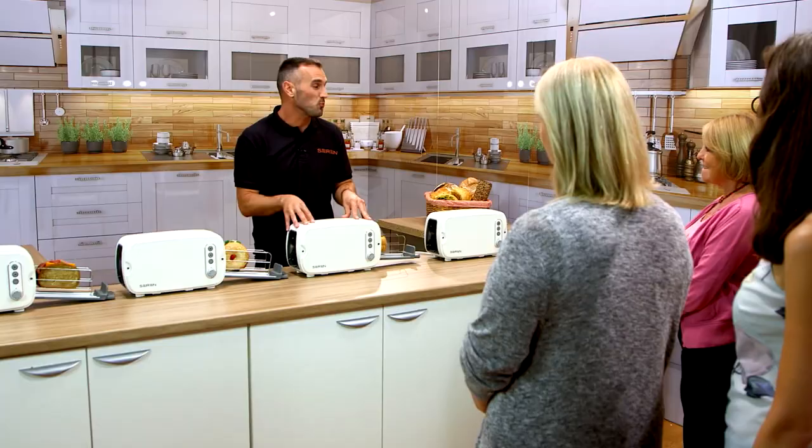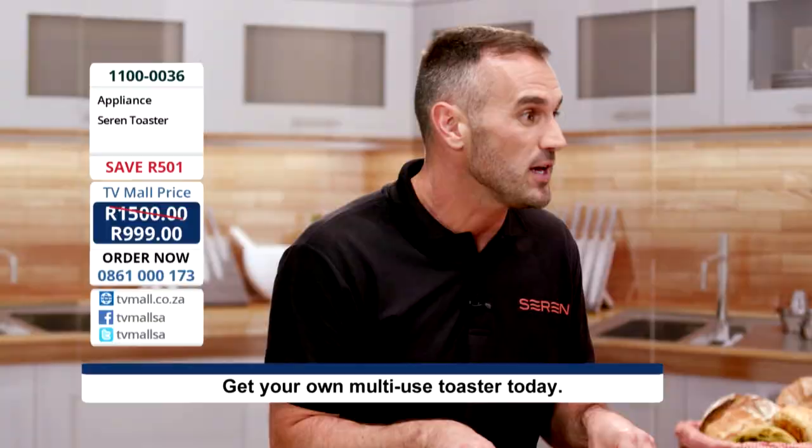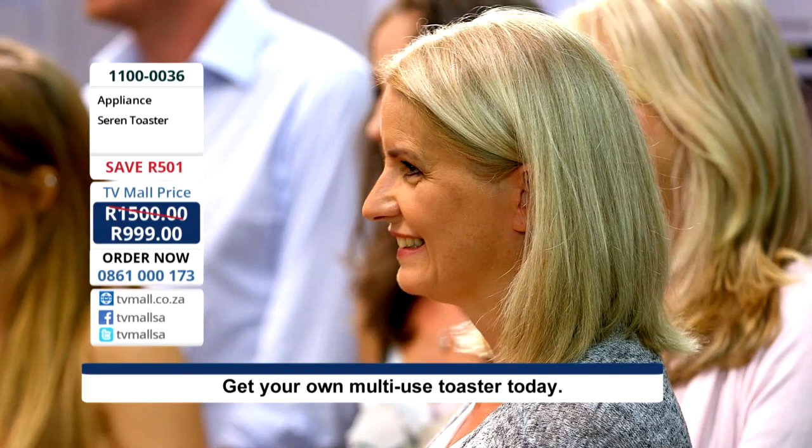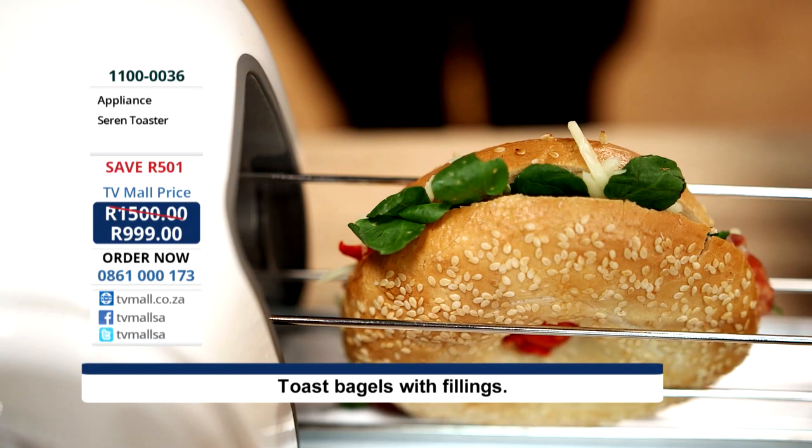What if I was to tell you that inside your Seren Toaster you could toast baguettes, ciabattas, paninis and pittas — this is just a small selection of what you can achieve with your Seren. Here we have a pastrami, dill pickle, red Leicester on rye bread — you just slide and toast. And here, a roasted red pepper, salami, mozzarella on a beautiful bagel — you slide and you toast. And chorizo, mozzarella, basil on a panini — again, slide and toast.